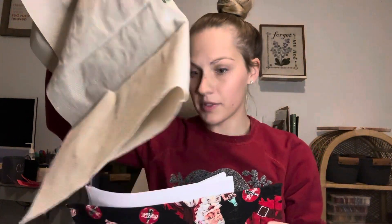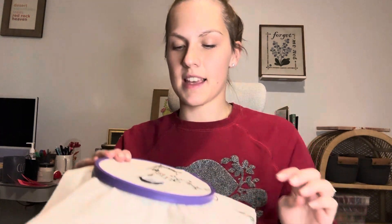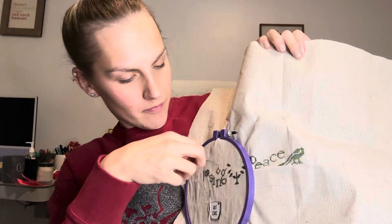Last night I worked a little bit more on Praiseworthy Stitches, which is Simple Gifts Christmas, and I made it all the way to the edge on the left side, which means that I'm good on margins. Here's where I got to.